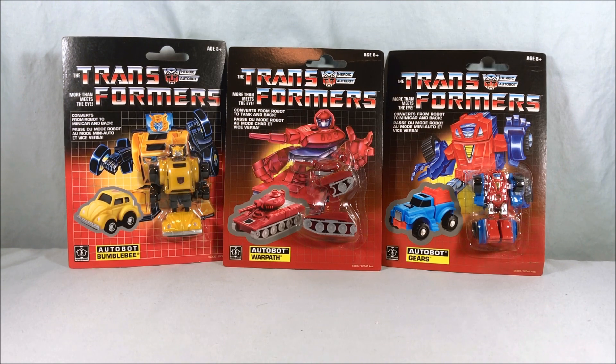Now these are exclusive to Walmart and I had quite a dry spell for some time. Previously I reviewed Tailgate and Swerve and I had never seen any before or since. Every once in a while I would see another one of those two but I'd never seen any other ones in the line. Then recently I found Bumblebee and then like a day later I found Warpath and Gears together, so I decided to just review them all at the same time since these are kind of tiny and they go really quick.